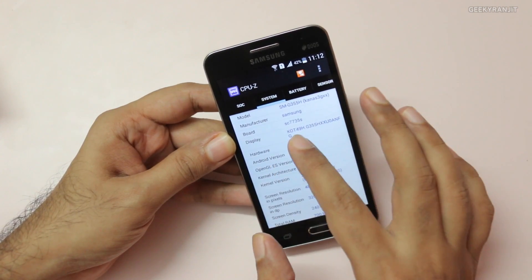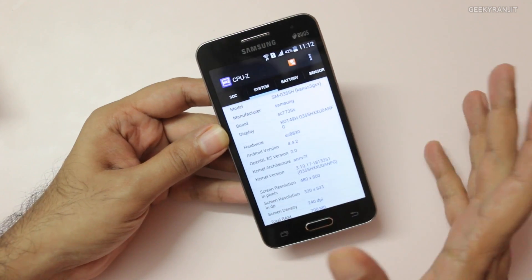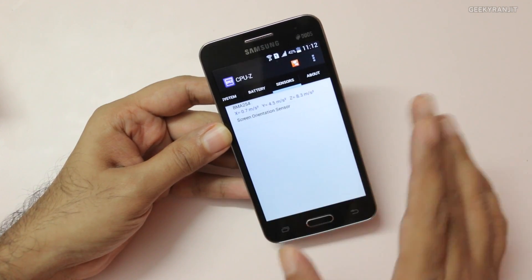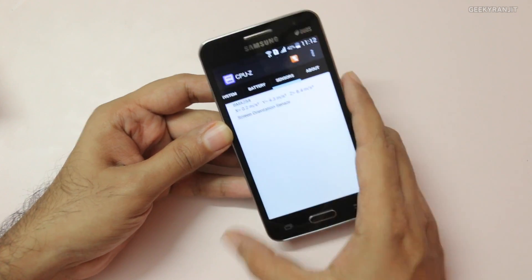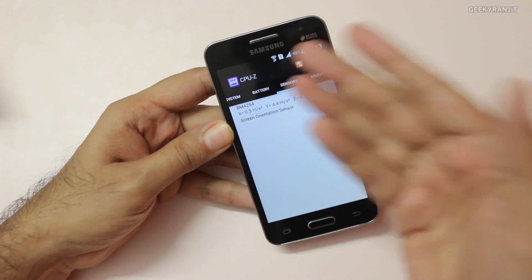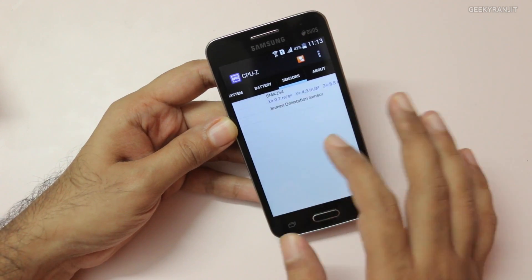If you look at the board, it says SC7735S, so that means it's not even a MediaTek or Broadcom based processor. One more thing to notice: look at the sensors — we have very few sensors on this device. Samsung did skimp on the sensors; we don't even have a proximity sensor on this device, forget the compass, etc.